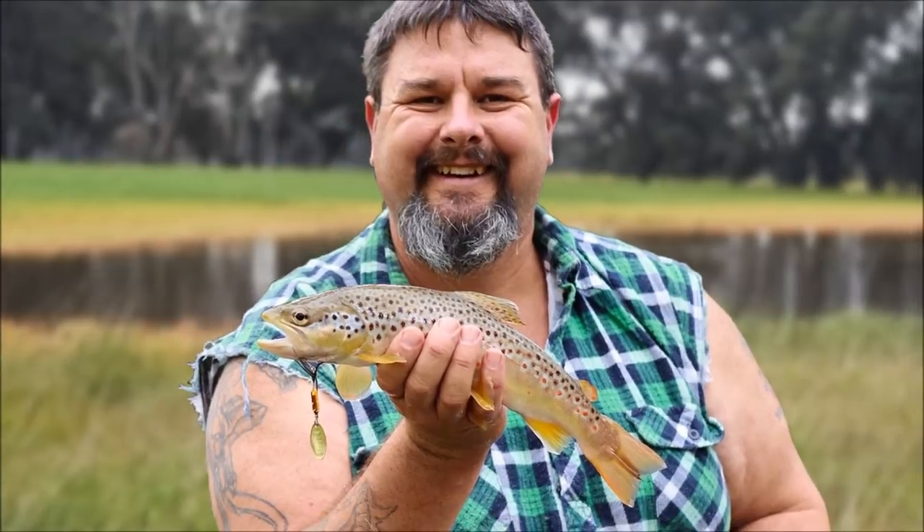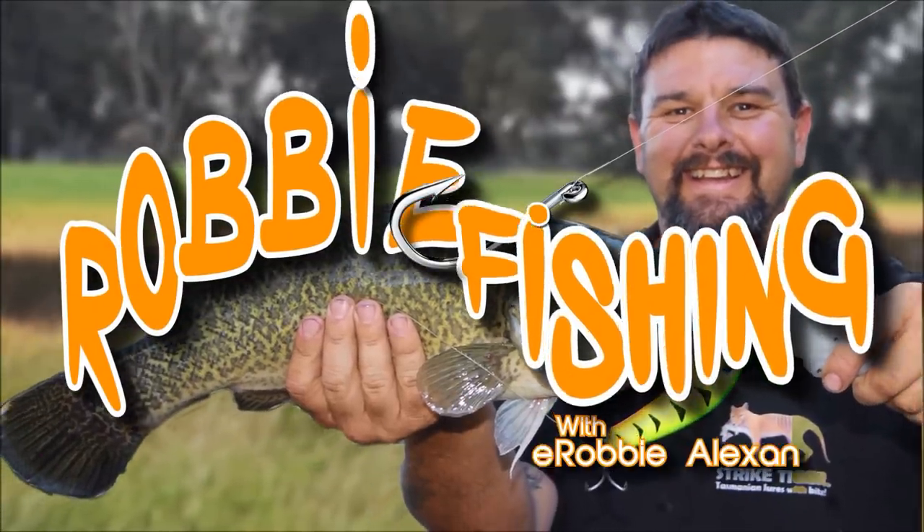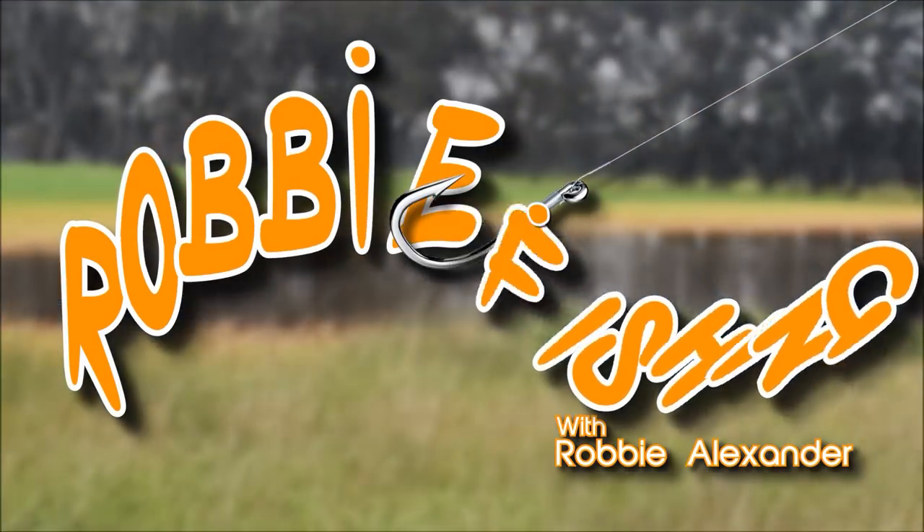G'day everyone. Are you passionate about fish care or concerned with conserving the fantastic fishing we have now for future generations? If you are, stay tuned to this video. Not only am I going to give you my top five tips for practicing great fish handling to ensure good catch-and-release survival rates, but I'm also going to point out how it's okay to keep a fish for a feed and not feel guilty about it.